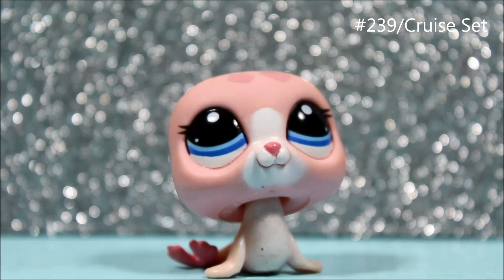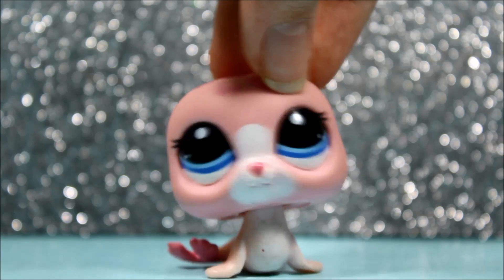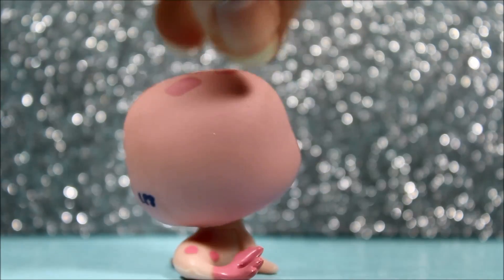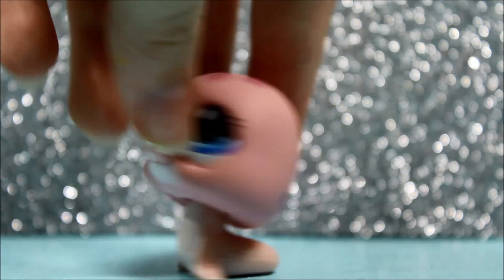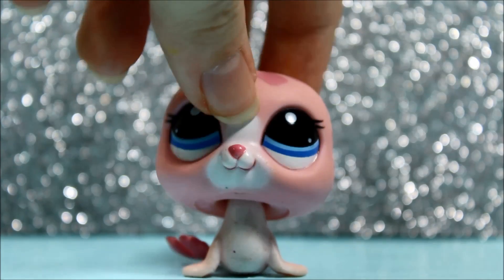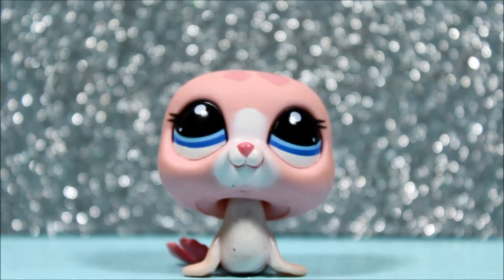The next pet is this pink seal, and she is super adorable. I love her pink color and her purplish-bluish eyes — she is so pretty and in perfect condition, which makes me even happier. I love the LPS seals — I think they just look so adorable, literally kawaii, which means cute in Japanese. It is so adorable.